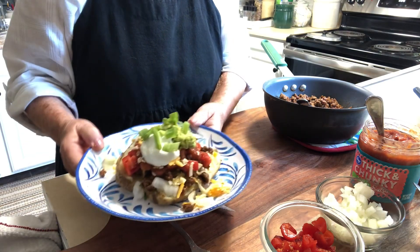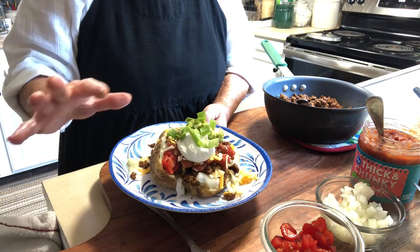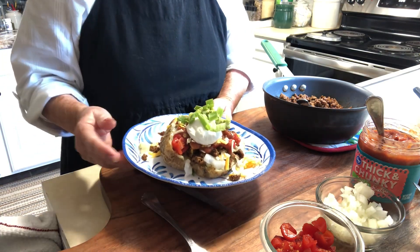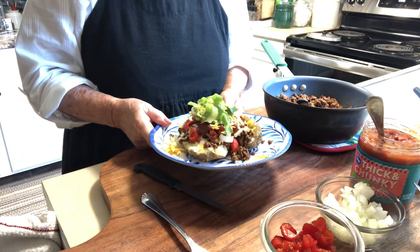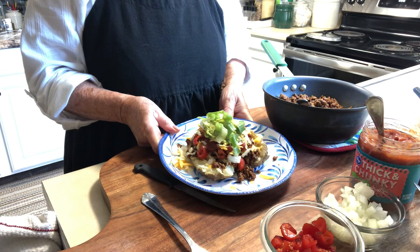I want to thank you so much for coming into my kitchen. I hope that you will try this delicious, simple meal in your home — no oven needed, so you don't have to heat up the house.